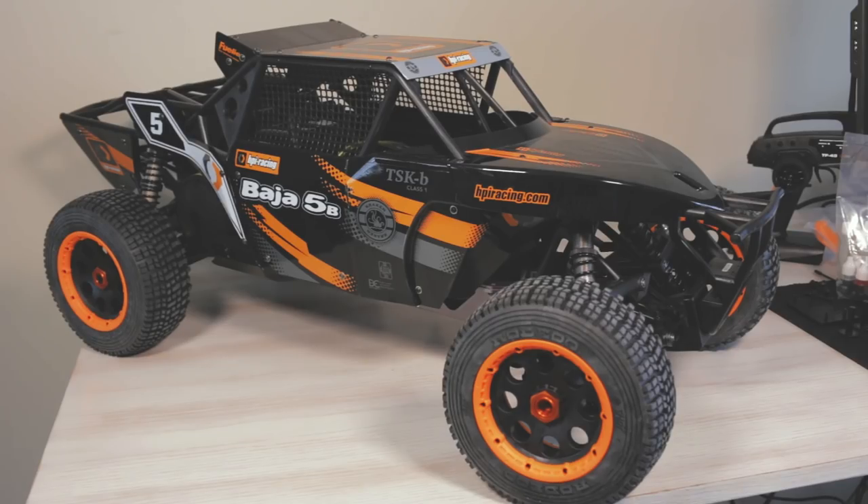What's going on YouTube? My name is Jim and today we're unboxing the HPI Racing Baja 5B TSKB Class 1. This is a racing buggy. It is a 1/5th scale, so it's very large, and it is a gasoline two-stroke engine, so you will be mixing gasoline and oil in order for this vehicle to actually run.